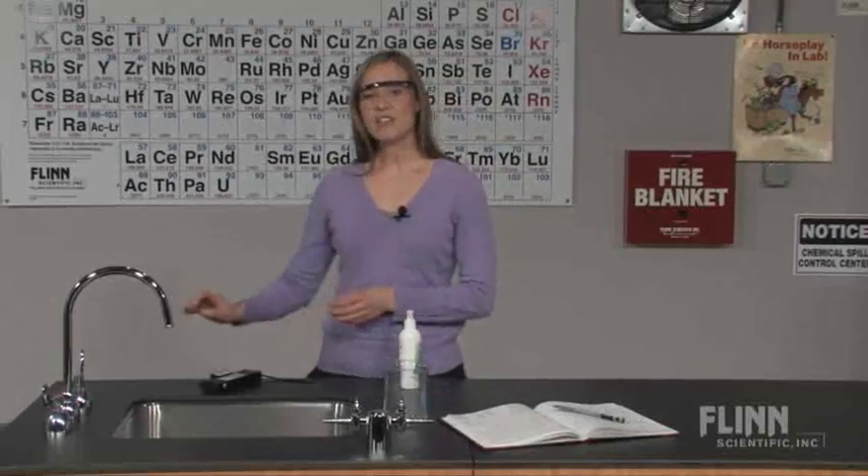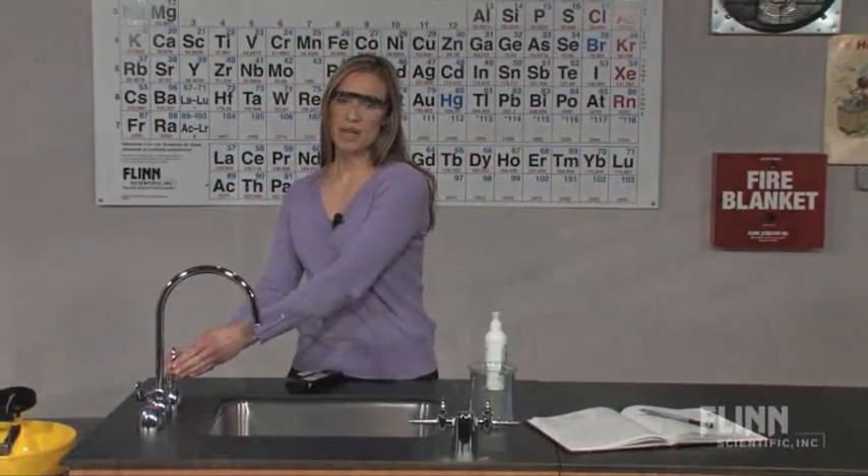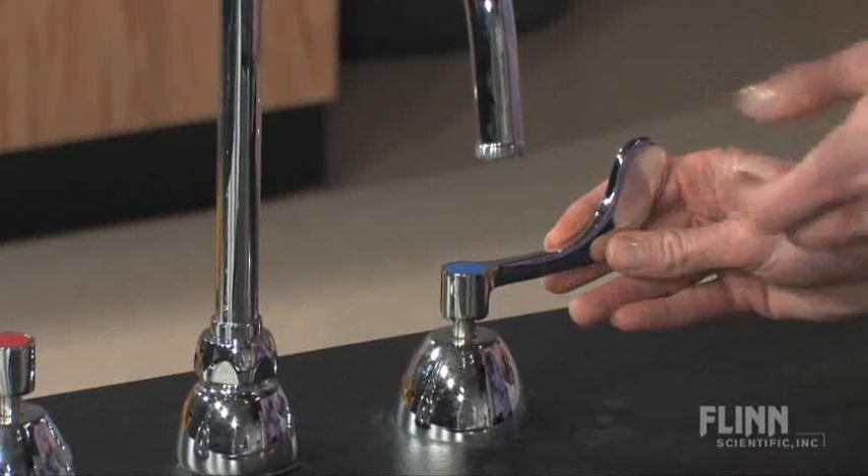The only extra thing you need for this activity is a UV lamp. Just before students arrive in class, place a small amount of Glowing Germ Lotion on something in the classroom that many students will touch, like a faucet.